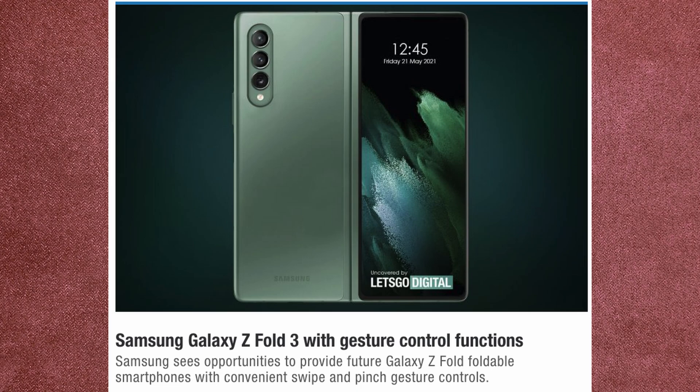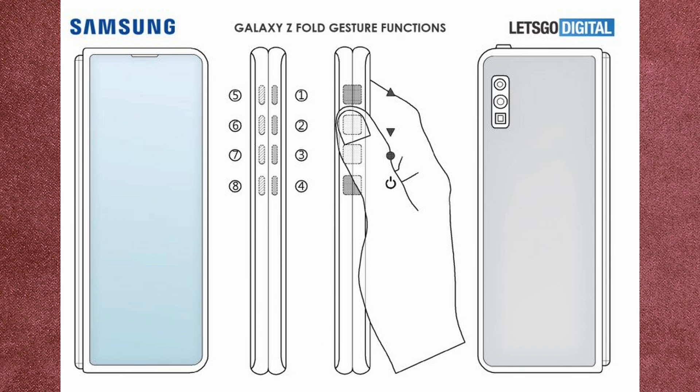This information was found by Let's Go Digital, who has said the Samsung Galaxy Z Fold 3 has gesture control functions. Samsung sees opportunities to provide future Galaxy Z Fold smartphones with convenient swipe and pinch gesture controls. They show a little diagram here from the patent showing that you can swipe, push, and press to control volume and turn the phone off.